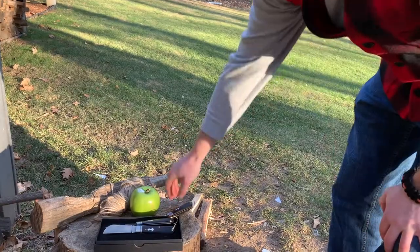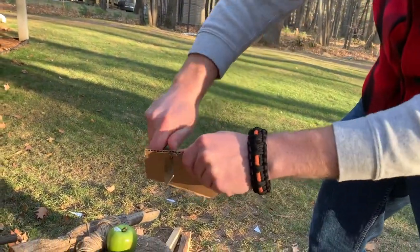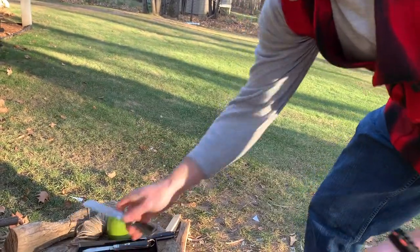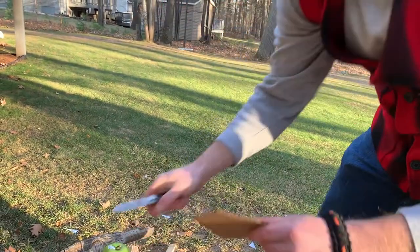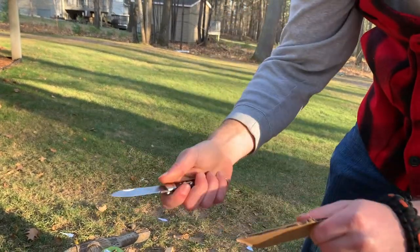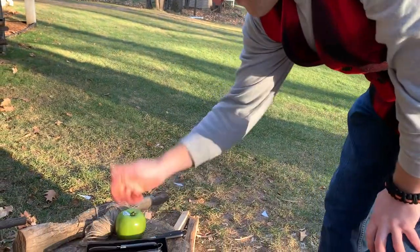Let's try cardboard. The reverse tanto goes through pretty easily — a little bit of effort but right through without much resistance. The sheep's foot has basically no resistance. The spear point has a little bit more resistance, though not that much overall.